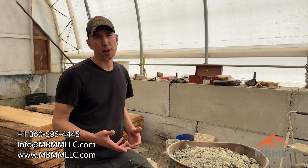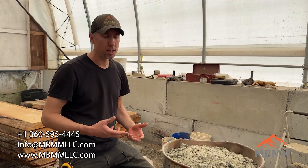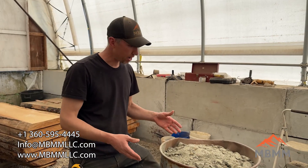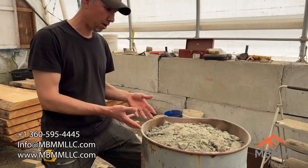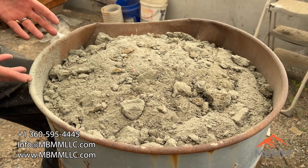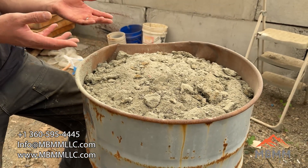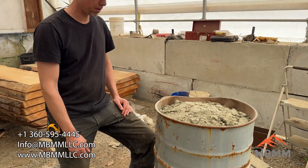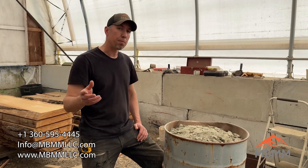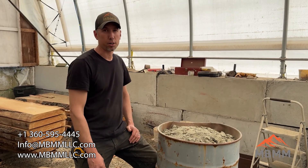A lot of people are very concerned about the water that discharges off the shaker table and how contaminated it might be. Because it's a closed circuit and we recirculate the water over and over again, nothing gets discharged to the environment. This barrel is all the tailings — all the number four — from us running various samples. The way I deal with the water is I leave it out in the sun, let the water evaporate, let all the tailings dry out, and then I can just shovel them into a bin. I hope you guys enjoyed the video. If you want any more information on the products you saw today, please give us a call or send us an email — you can find our contact information down in the description below. Thanks for watching and we'll see you on the next video.